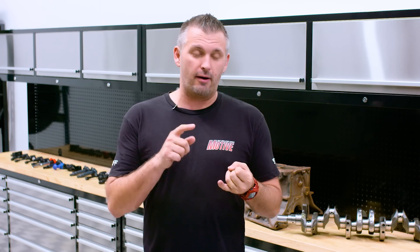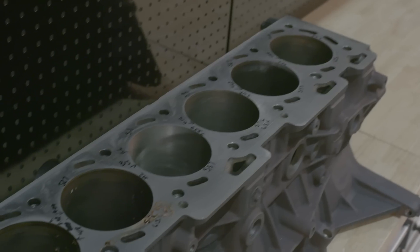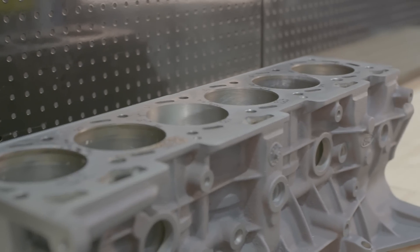After we released our RB30 vs 2JZ block comparison video, we had a whole bunch of people on our YouTube channel and social media saying 'Barra is best, test the Barra, hashtag Barra-ge, Barra the world.' We love your enthusiasm, so we got ourselves a Barra block thanks to the guys from Hoontune so we can put it through the same tests as the RB30 and the 2J.